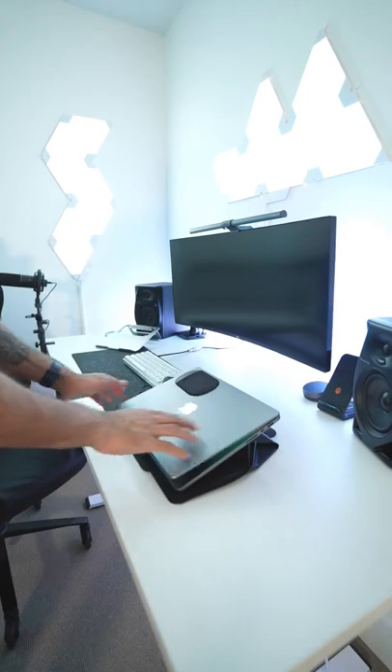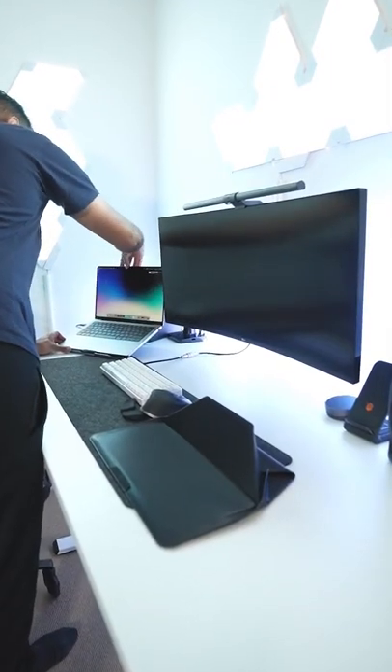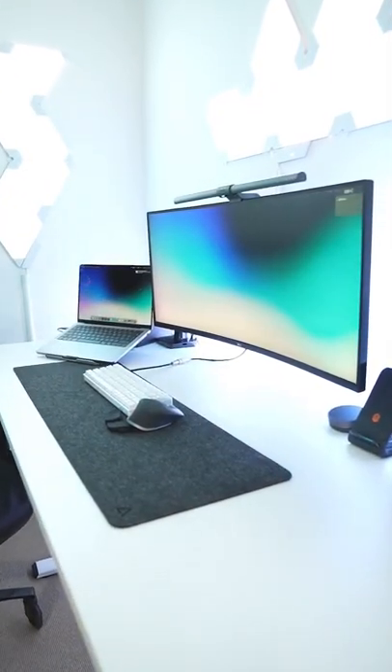Obviously, I have no need for this in my home setup, but on the go, it's going to look great and function perfectly. If you want to check it out, swipe left and follow the arrows.